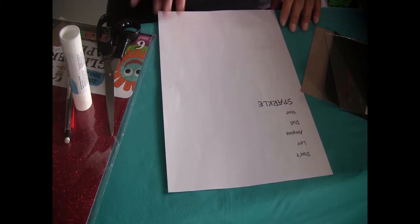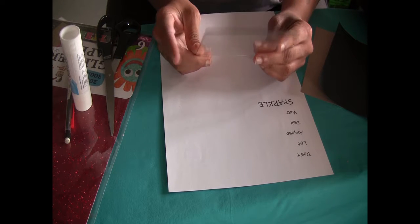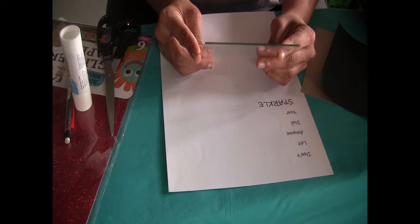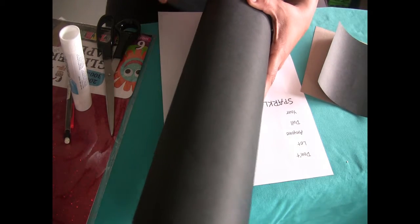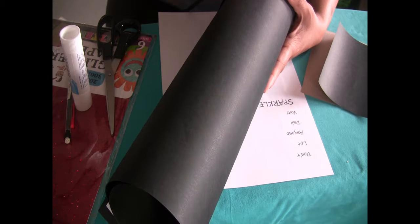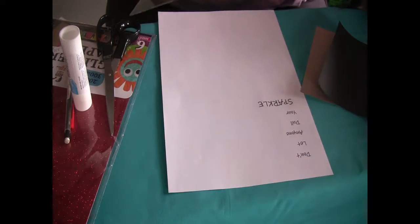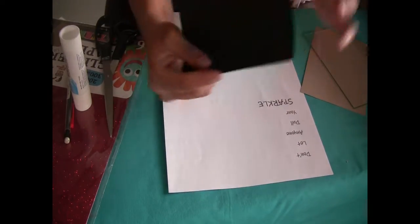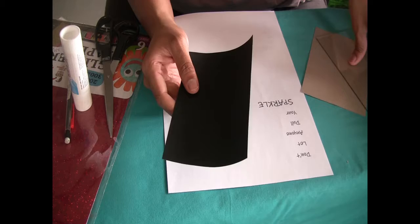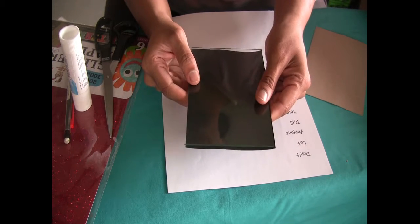While we're waiting for the photo frame to dry, I'm going to use the glass from the frame that I removed earlier and trace it onto this black cardboard. You can use any color you want, but I chose black for the backdrop. Trace it and cut a similar size — that's going to be the base.